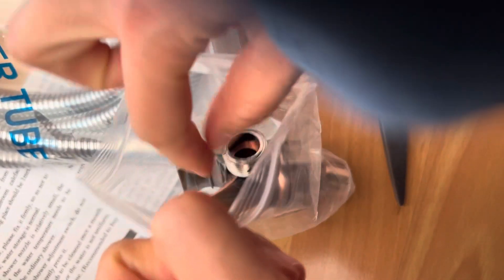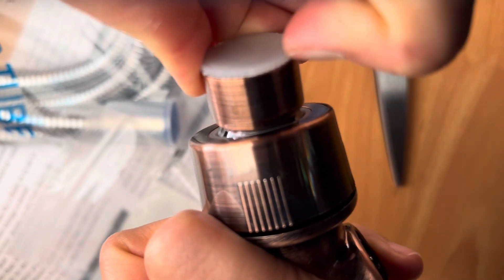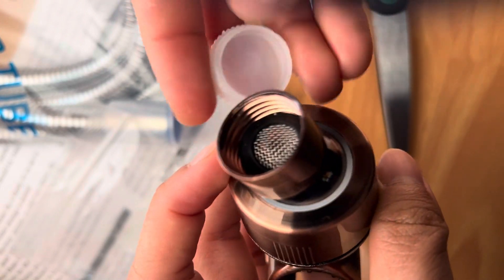I am so excited. Oh, what is this? Do you take this thing off? This is where the water goes through, right? Wow. Wow, what is this?